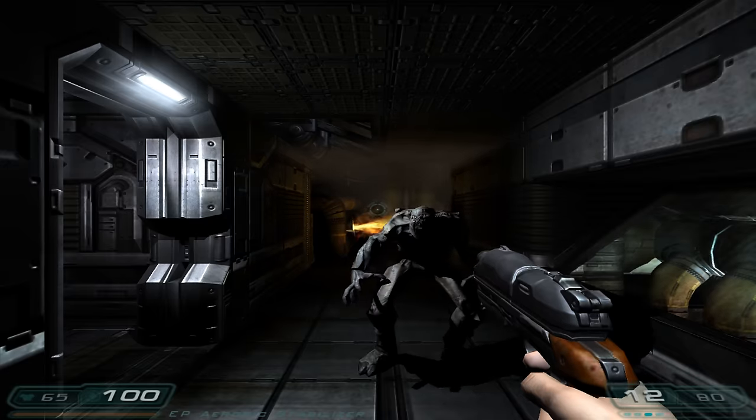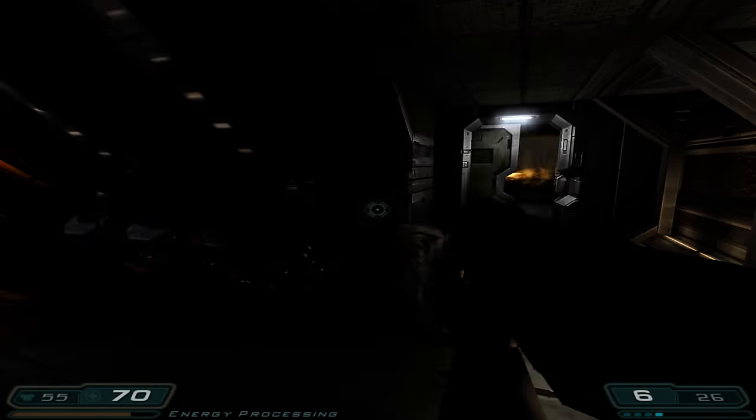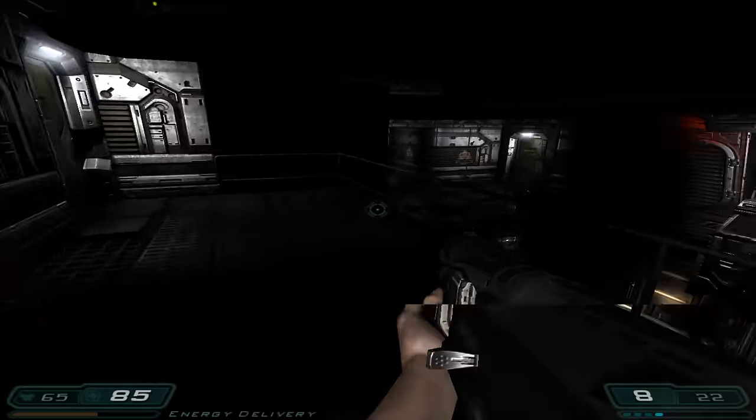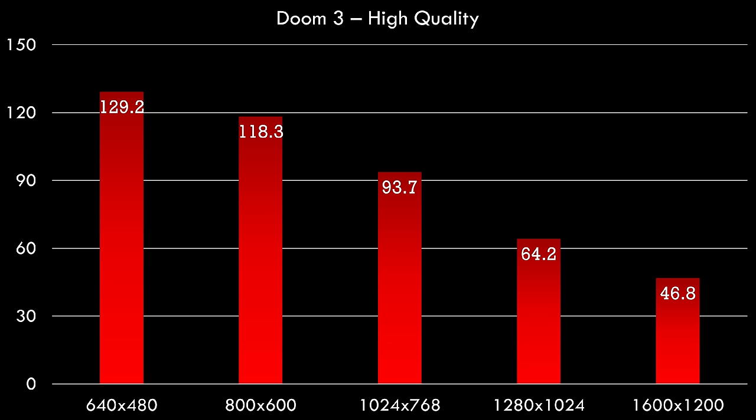Here we have Doom 3 running in high quality. You want to select high quality if your video card has 256 megabytes of RAM — the ultra quality setting uses uncompressed textures and you'd want a 512 megabyte card. Here we have the results: 640x480 at almost 130 FPS — that's amazing. But as soon as the resolution increases we're losing performance, and 1600x1200 is not that playable on this video card anymore.